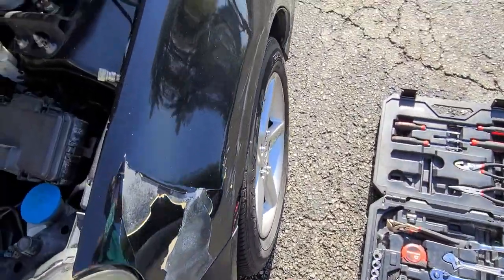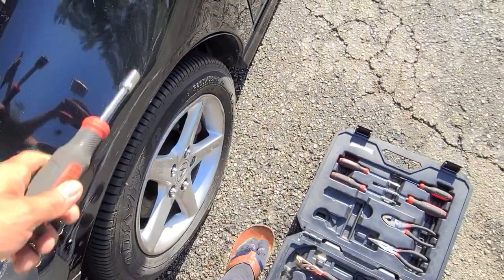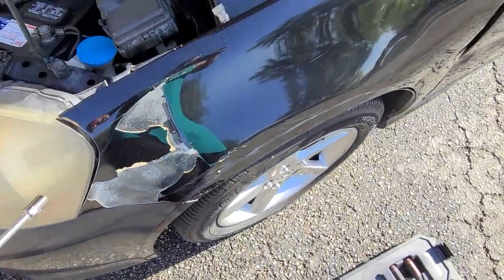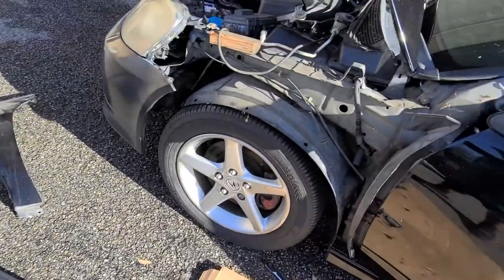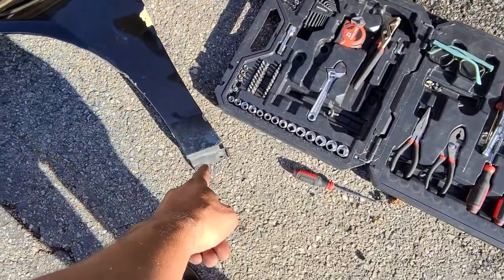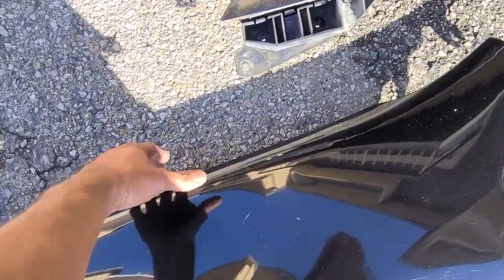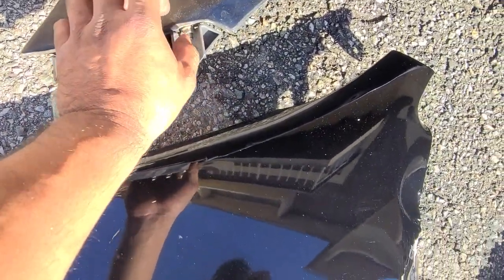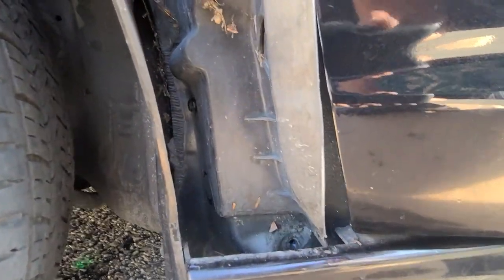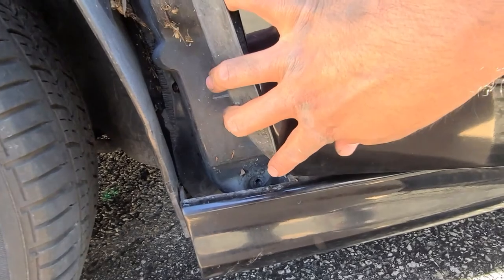Alright, we're on to the fender. There are about seven bolts to get out — one, two, three, four, five, six, seven — then we'll pull this bad boy off and throw on the junkyard one to see how it goes. Got it off. Look at this — I don't know what they were thinking. The bolts are: one down here, one right there, two right there, and then one more. I had to shake and jimmy it because it was kind of tight, so I had to pull pressure and bent it down to get it off.